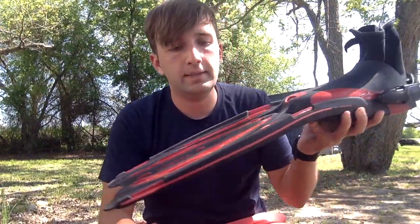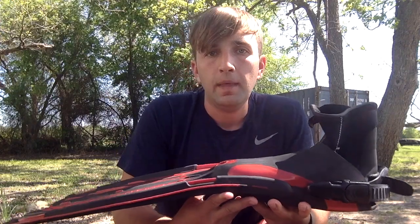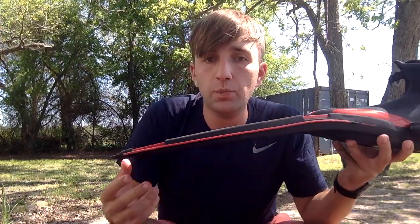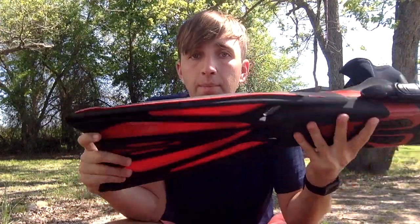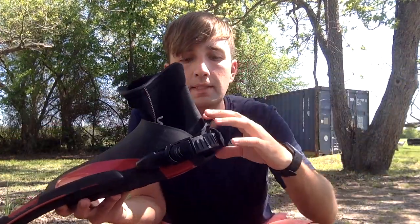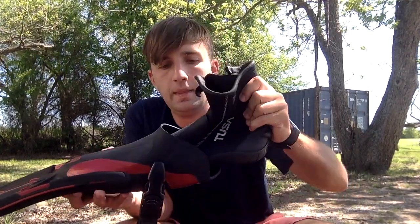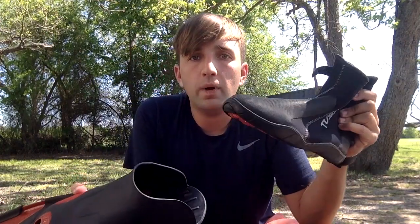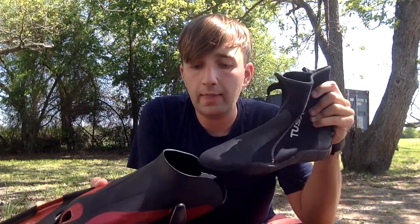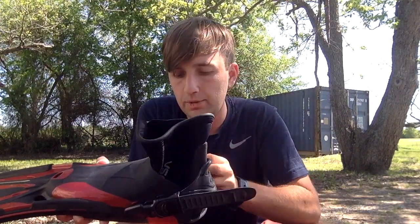These are my fins. In the video I didn't wear them because I couldn't really swim very far. But these are my fins — they're really long and they bend really well, so it helps me go faster or slower in the water. Also attached to my fins is my boot. The boot is something I wear as I'm walking into the water, and then I just slide it right into the fin and I'm able to attach it and go swimming.